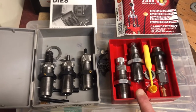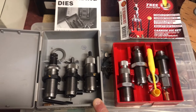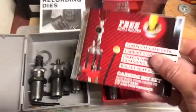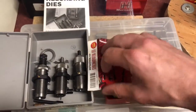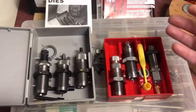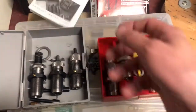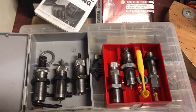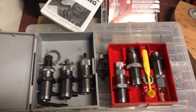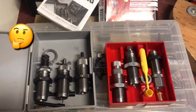I guess you get what you pay for. The Lee die set is brand new, just a few months old. The RCBS set is from 1989. The Lee instruction sheet is just a fold-out — within five seconds I already tore it. The RCBS instruction manual has been around for 30 years and is still intact. Real quality paper right there.